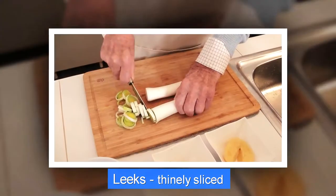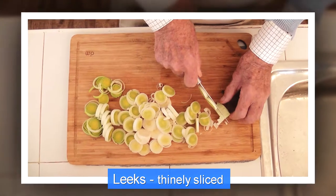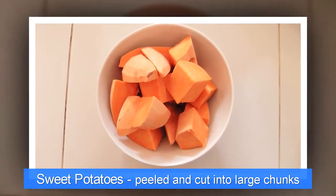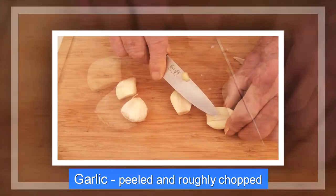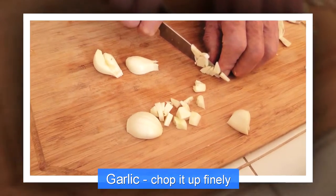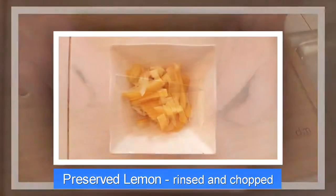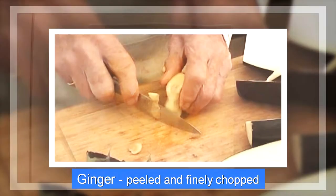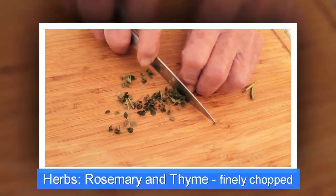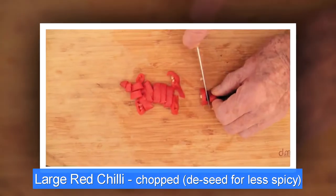Chop off the ends of your leeks and slice up the remainder fairly finely so they cook quickly. Sweet potatoes: peeled and cut as for the butternut squash. Garlic: peeled and roughly chopped; remove the inner shoot, which tends to taste rather bitter, then chop it up finely. Half a preserved lemon, rinsed under the tap to remove the salt, chopped using all the lemon — flesh and all. A two-inch piece of fresh ginger, peeled and finely chopped. Rosemary and thyme, finely chopped. One large red chilli, chopped; de-seed it if you want your curry less hot.